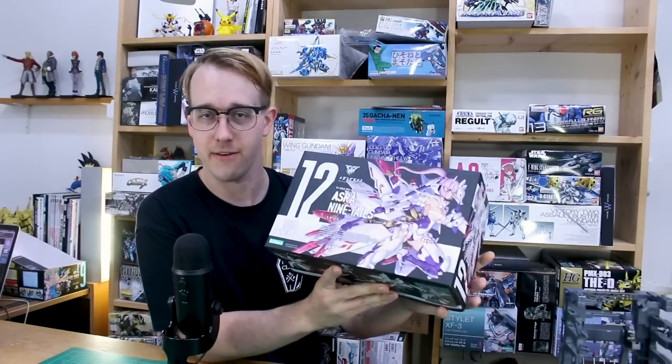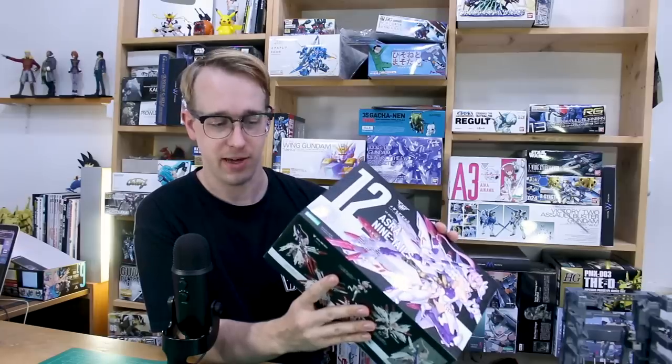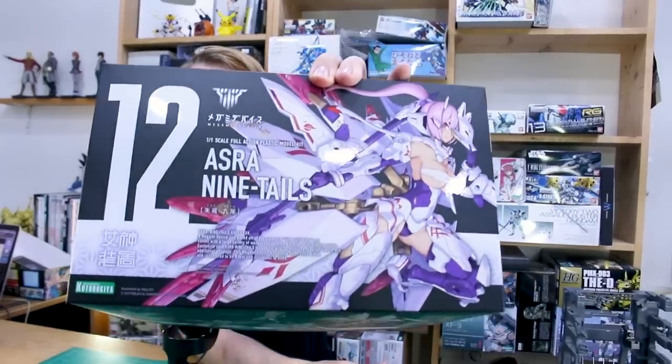So we got a lot of stuff in here obviously as you might imagine. We got some really cool box art as always. There's going to be a lot of runners to go through, so let's just get right into checking out this beautiful box art.